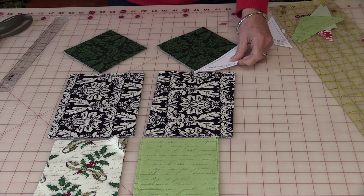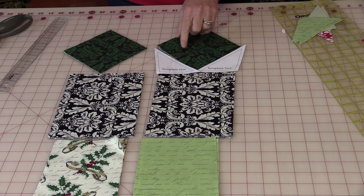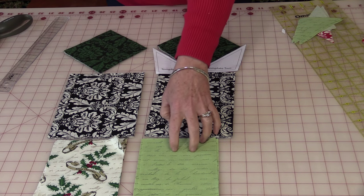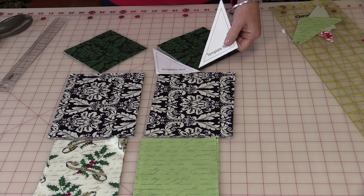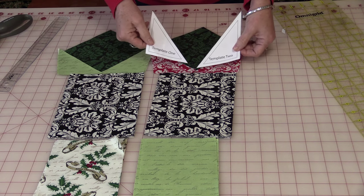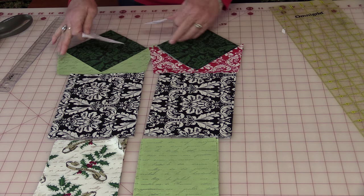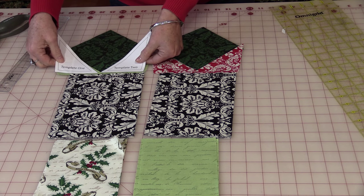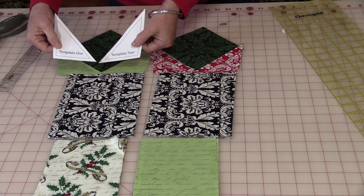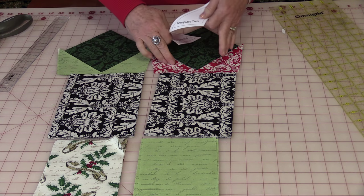Then the templates come in. The templates are going to cut your fabric so that the fabric will fit on the side of this triangle, and then the units will be sewn together. To do these templates I would recommend that you fussy cut them, because when you fussy cut them you're going to be able to choose where the design is going to be, or make sure the writing stays in the right order. So you're going to need five of each for each blade — five left and rights, five left and rights.